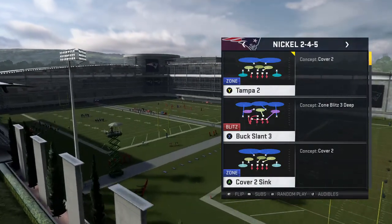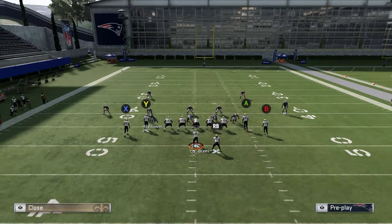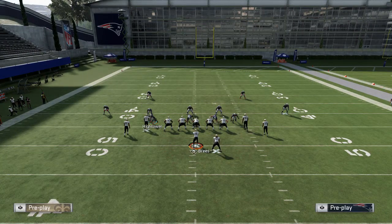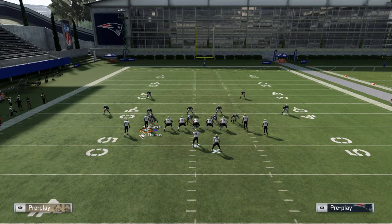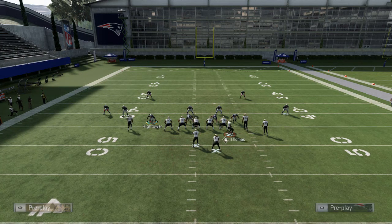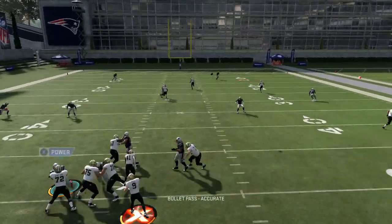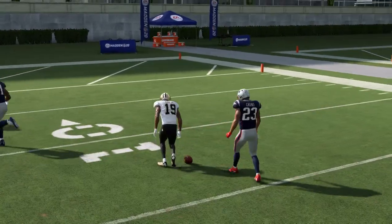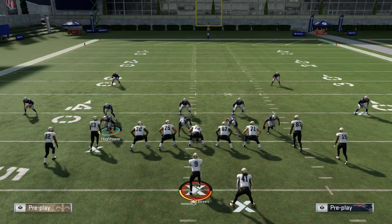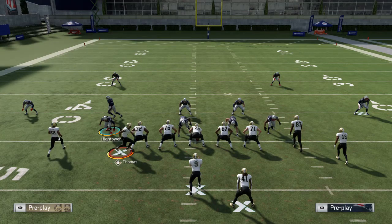Let's go with the Tampa Two here. The setup is very simple: you want to grab your X receiver and put him on a drag route, then grab Thomas and motion him. When he motions and gets past the offensive alignment, you pump fake, and right there you're going to have a window to throw for big yardage. Drag your receiver on the left and motion Thomas.